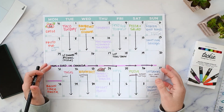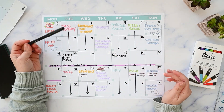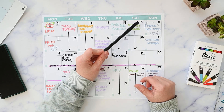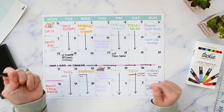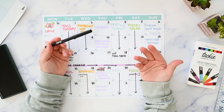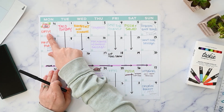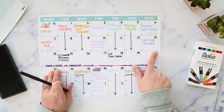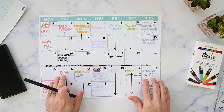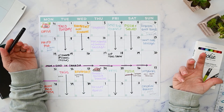In a recent video, a viewer commented asking if I could show how I do things when the menu changes at the last minute. I don't normally track this in real life, but I have been doing this for the past six weeks so that I could have something to show visually. You can see I have my menu all planned out and there are some things that are crossed out, circled, and rewritten — these are times when the menu changed.